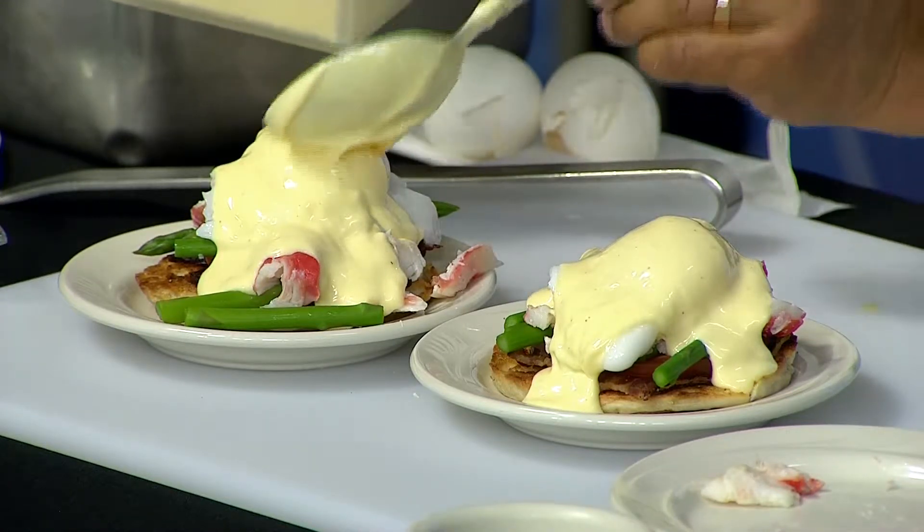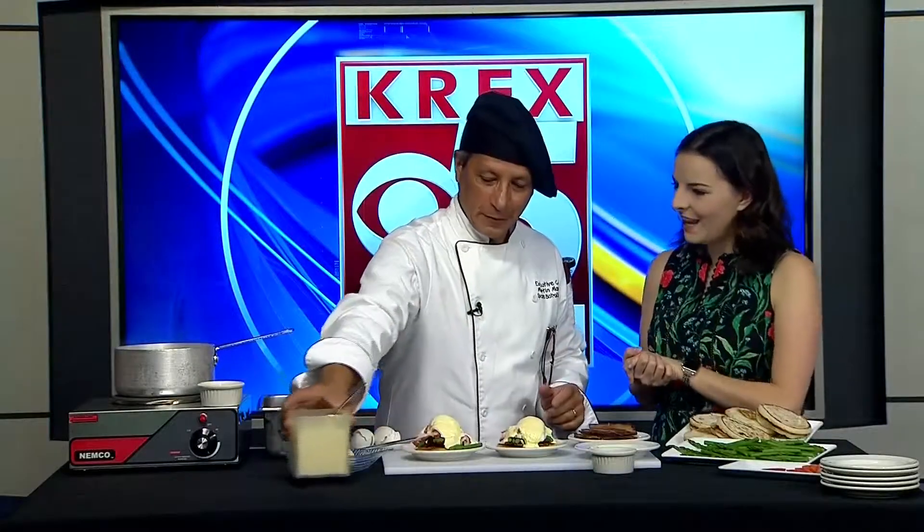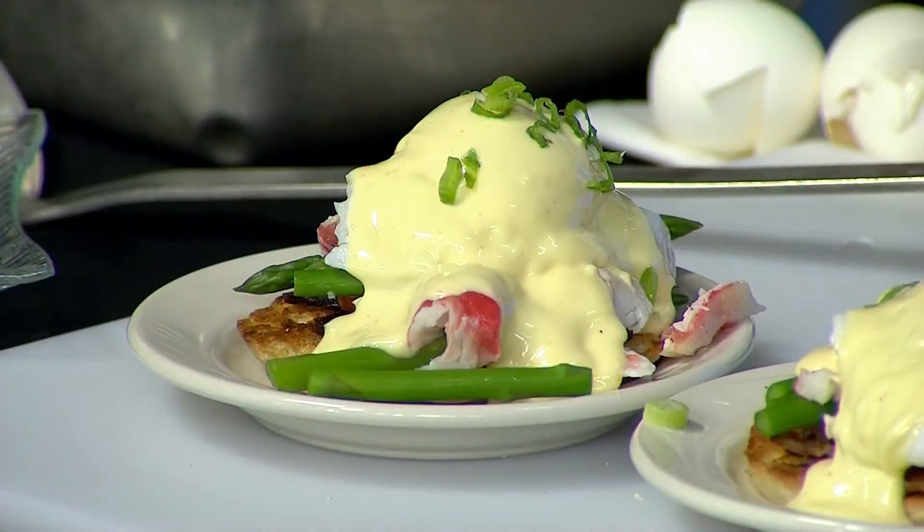This looks delicious. Well, thank you so much for showing us how to make this. You're welcome. If you want more information on where you can check this out, you can go to spoonsbistrobakery.com — we have that for you right below, and we'll have more information on our website. We'll be right back after this break.